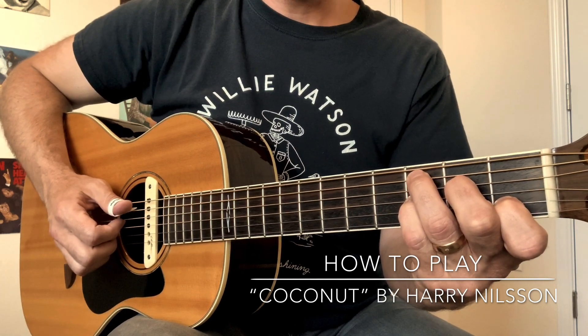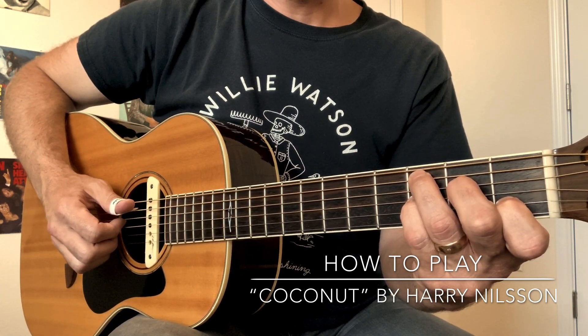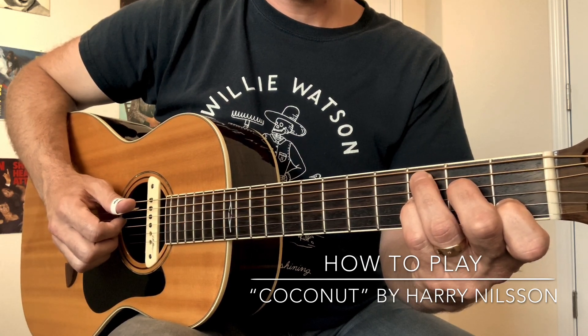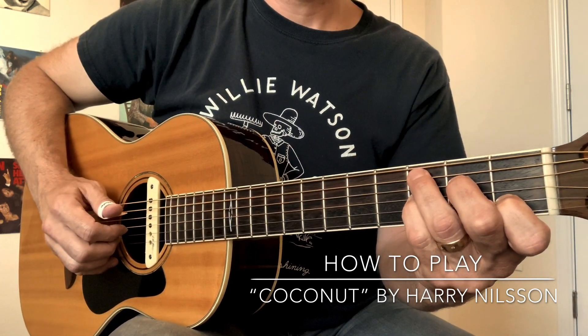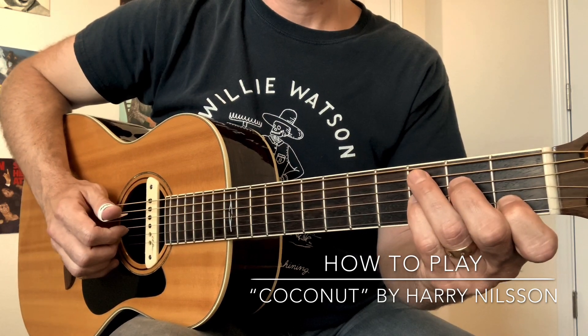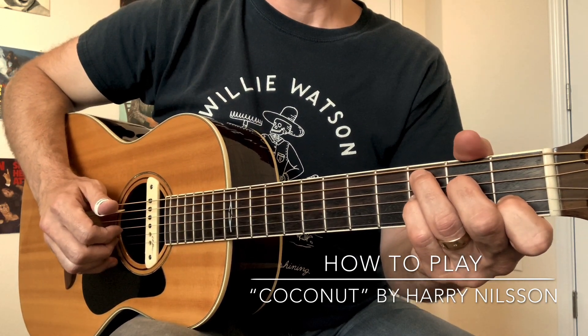The thumb plays strings 5 and 6 on beats 1 and 3. The third finger of the left hand also goes between strings 5 and 6. The middle and index fingers of the right hand do this pattern throughout.